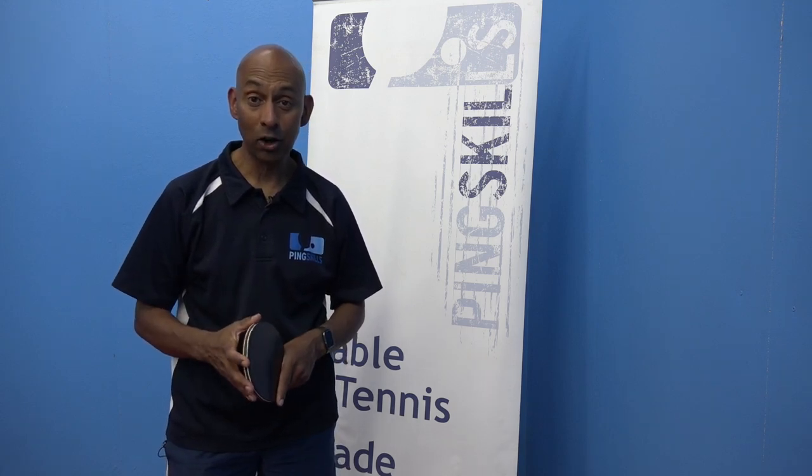If you're curious about table tennis and have a question burning in your mind, go to PingSkills.com and the Ask the Coach section. We answer every question that's asked.